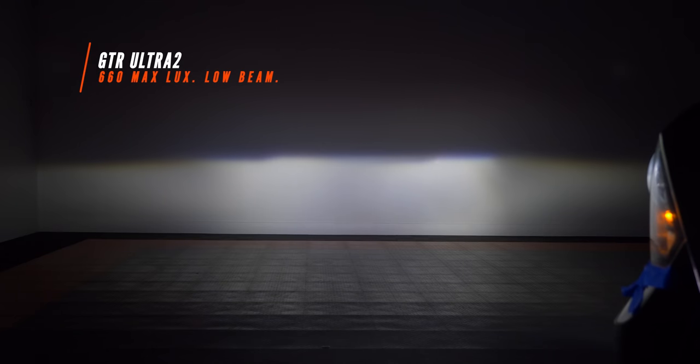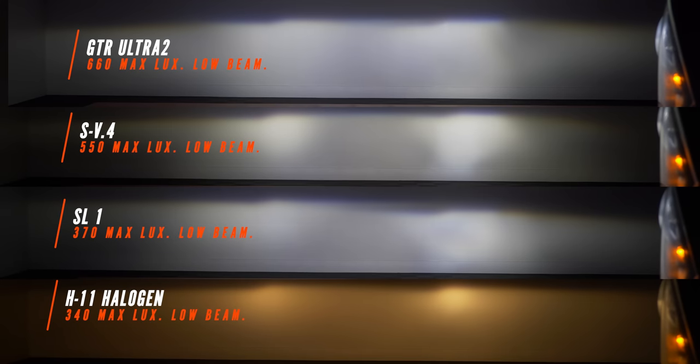This is what the GTR Lighting Ultra 2 bulb looked like in the RAM projector headlight, and this one actually won this shootout. It came in at 660 maximum lux. The stock low beam was 340 lux — that is a significant upgrade. We've still got our hotspots left and right. With all these LED bulbs, on the passenger side it darkens up to the right of the hotspot, which the stock bulb did too — it seems to be a common trait amongst all bulbs tested. However, with our hotspots being so much brighter than stock, we're going to reach so much further down the road. If you're looking for the best option for your RAM, the GTR Lighting Ultra 2 bulb is your choice.